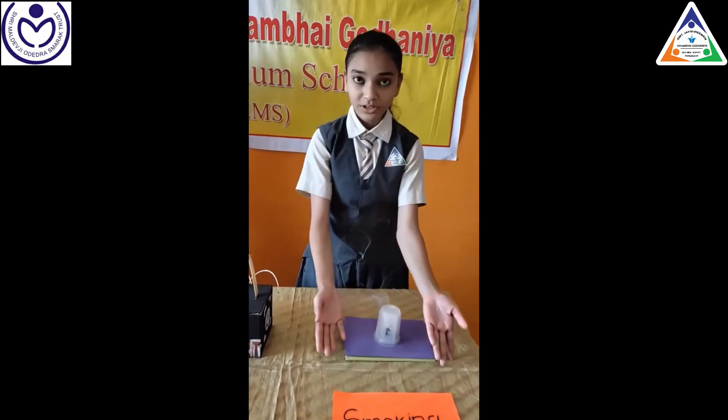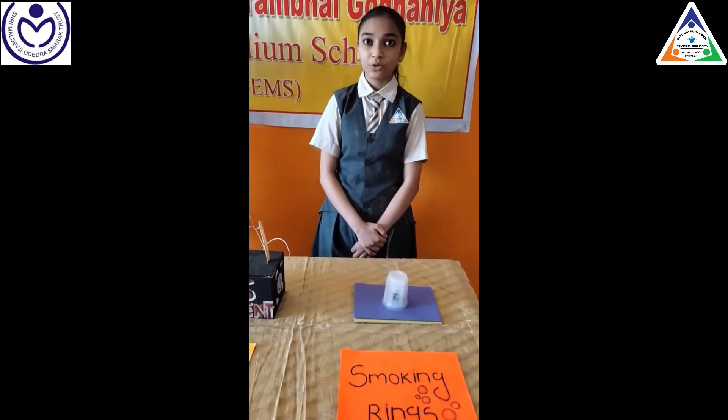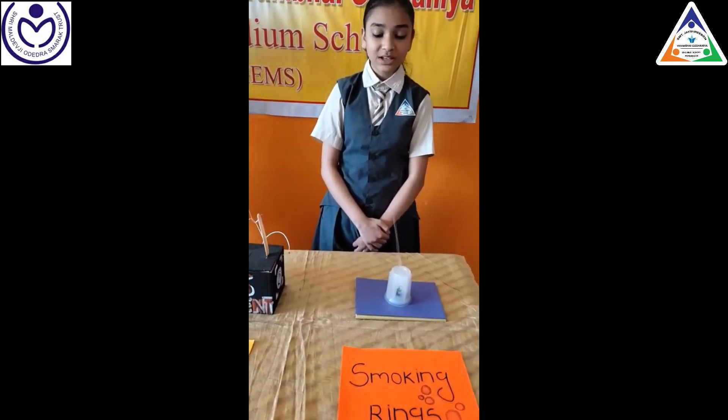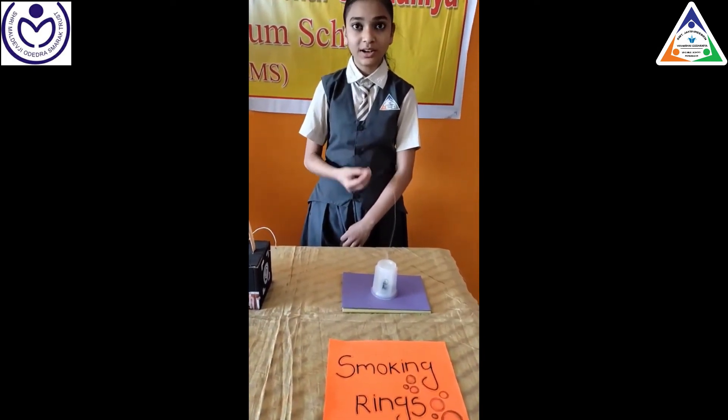Fourth one is a smoking toy. It is a kind of fun game and it is made up of camphor, which is good for our health to inhale nowadays. And it also uses a carbon plastic glass, which is used for the effect.